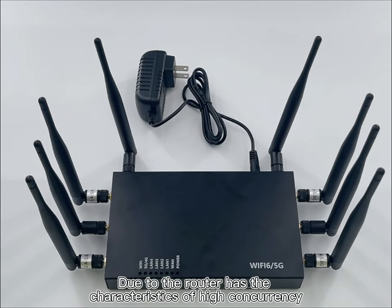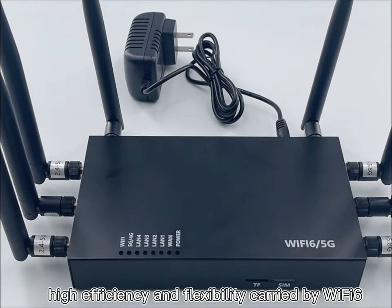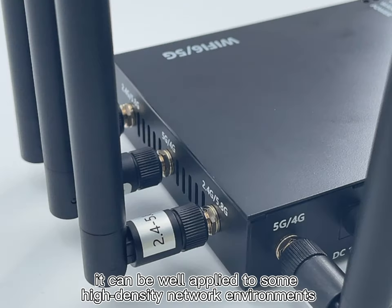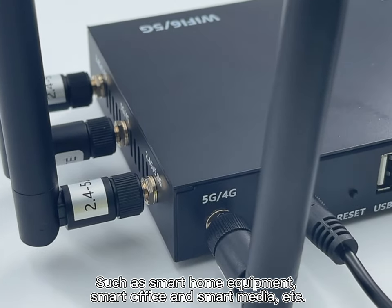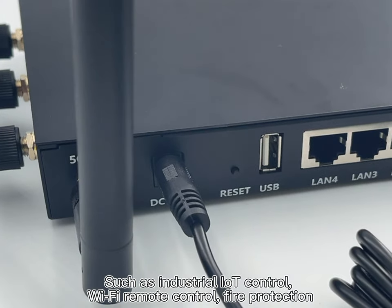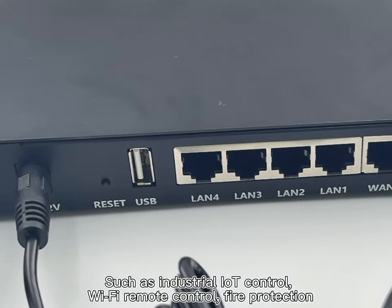Due to the router's characteristics of high concurrency, high efficiency, and flexibility carried by Wi-Fi 6, it can be well applied to smart high-density network environments such as smart home equipment, smart office, and smart media. It can also be applied to long-distance wireless transmission scenarios such as industrial IoT control, Wi-Fi remote control, and fire protection.